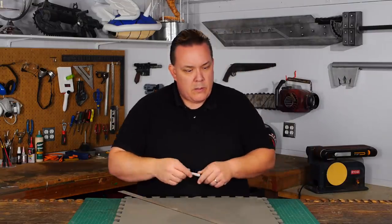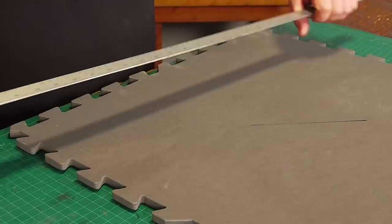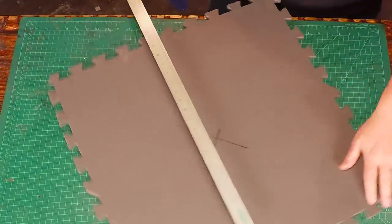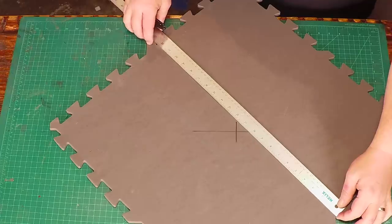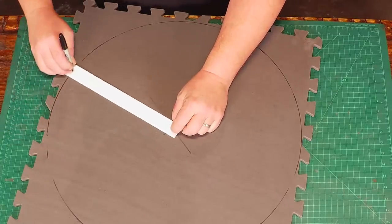I'm starting with just a single sheet of foam and I need to find the very center, so I lay a ruler from corner to corner and make a mark. Then I do it again on the other corners and make an X, which is the center. The foam sheets are 24 inches wide but the puzzle piece edges are not useful to me, so I can get a 22-inch circle out of one sheet. I easily draw an outline with a pin and a piece of poster board and then cut it out.